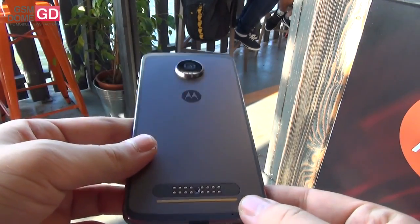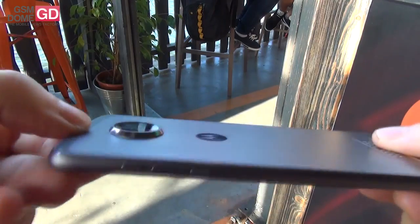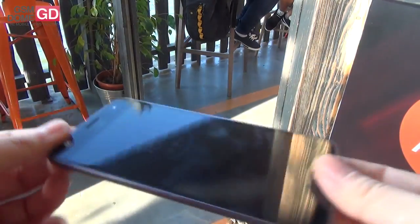Metal all the way. We still have an audio jack unlike the Moto Z, a USB Type-C port, and a slight protruding camera at the back side.